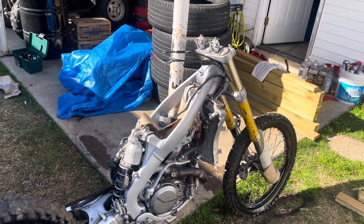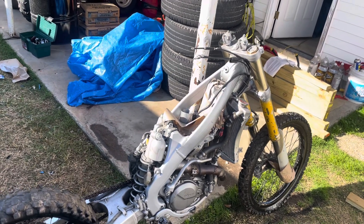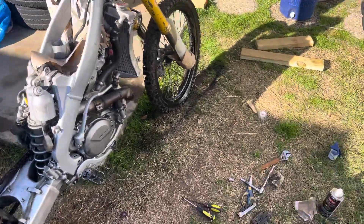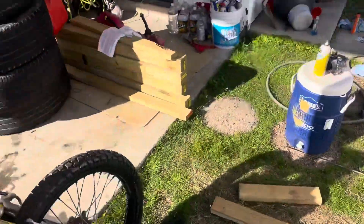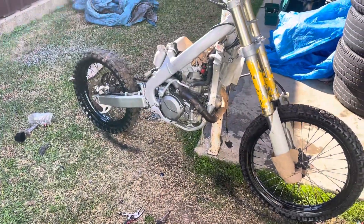I've basically been scrubbing the frame, but we got fire now — it's got spark. We're probably going to have to get a new spark plug; it did look like a really old one. The bike is definitely looking a hell of a lot better than when I first got it.